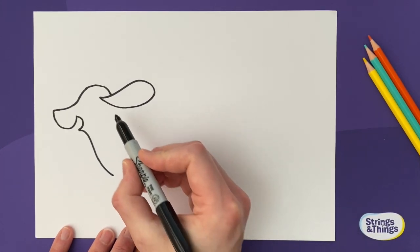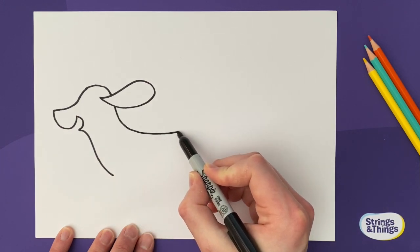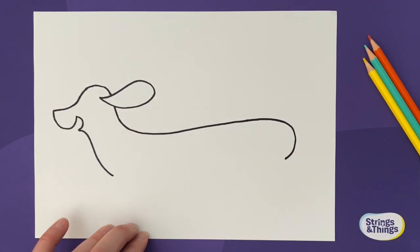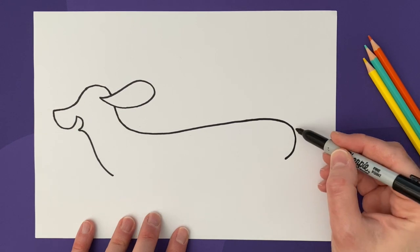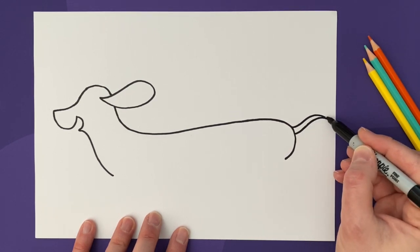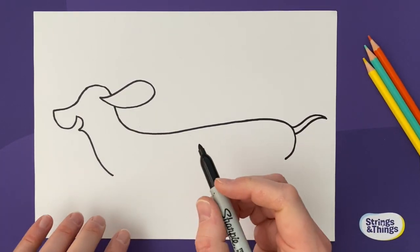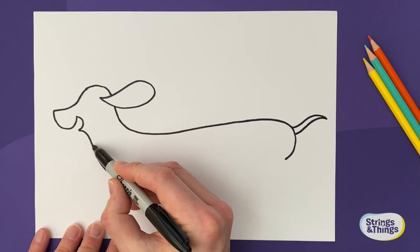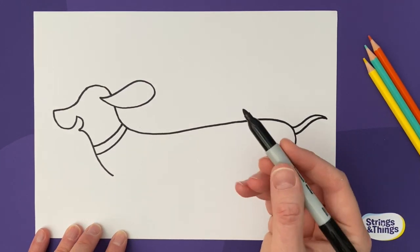Now do a long line from down here, going all the way as long as your paper will go — leave some room at the end and come round. You can tell it's a sausage dog! Then add his tail, which is flailing out in the speedy wind — he's going so fast. Think of a name for your sausage dog as well. Let's add his collar, because all dogs need a collar — we don't want them going missing, especially speeding away on a skateboard.